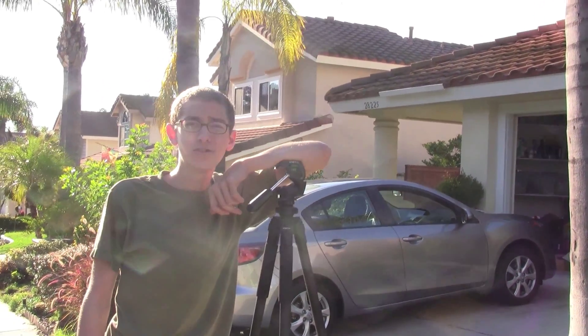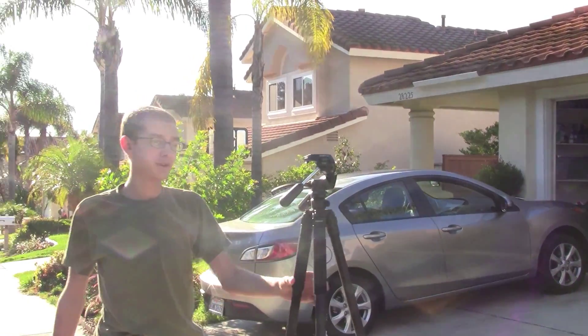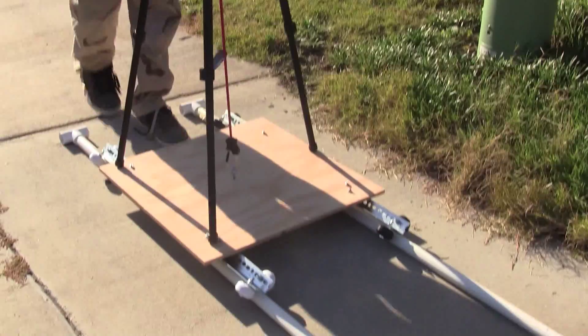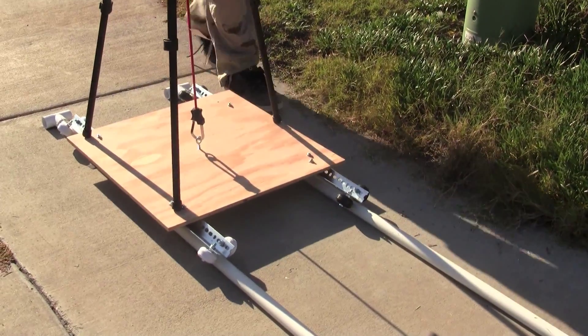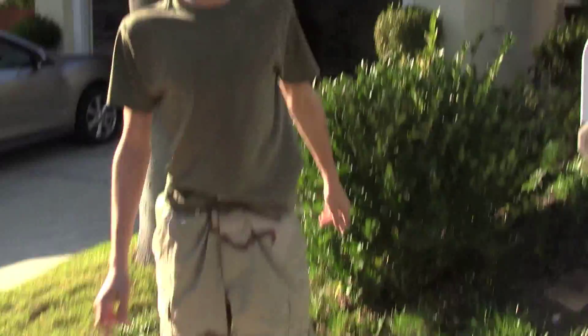Hi, I'm Vincent with Panoramic Studios, and we're here to show you a camera track and dolly we built over the past two days. The basic track is a 30-foot long PVC pipe track.